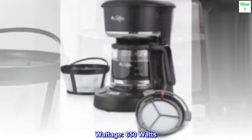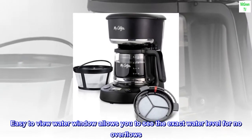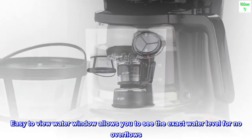Wattage: 650 watts. Easy to view water window allows you to see the exact water level for no overflows.